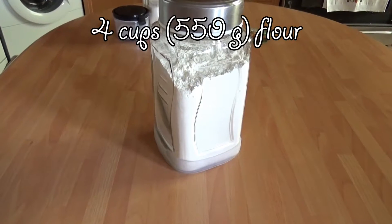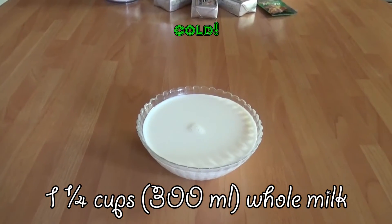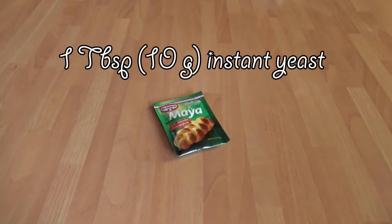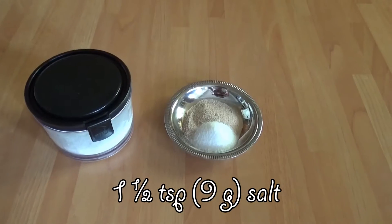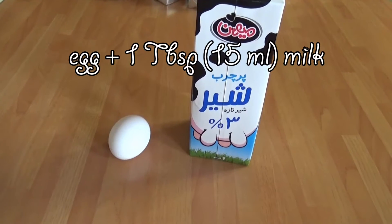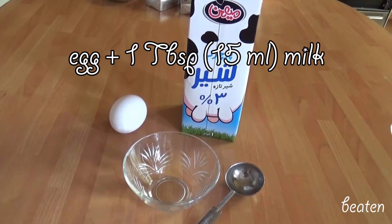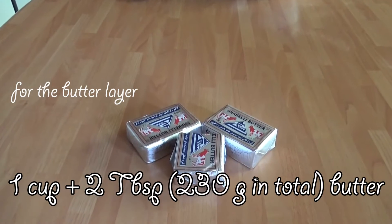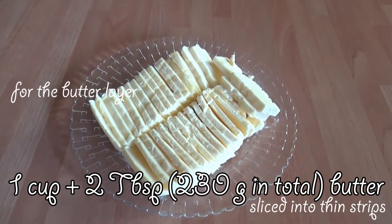Now let's go over the ingredients. We're going to need 550 grams of flour, 300 milliliters of whole milk, 50 grams of sugar, 30 grams of butter, 1 tablespoon of instant yeast, 1½ teaspoons of salt, and some egg wash — that is 1 egg beaten with 1 tablespoon of milk, which I'll do later since I'll need it at the very end. And for the butter layer, we're going to need 230 grams of butter sliced into thin strips.